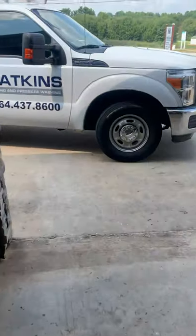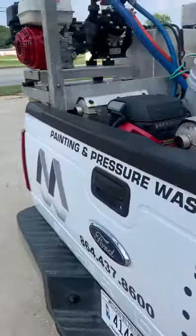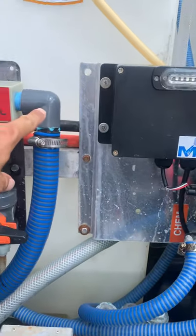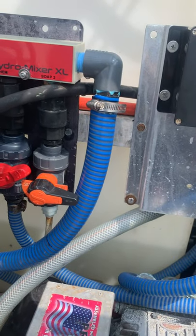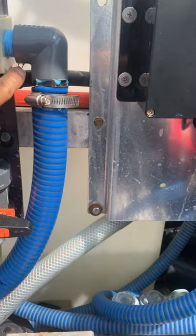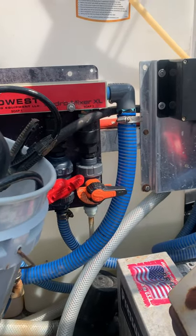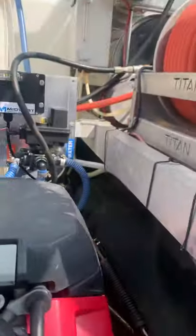We put a couple new hoses on the truck the other day. We just got back early today — it is hot enough to cook bacon on the back of the truck. We changed this main hose out because for some reason it was coming straight out and turning, causing it to collapse. So we put a 90 on it right there. With the blue stuff on it, I can see a drip right there — we just did it a minute ago. I'll have to pull that back out in a minute, but maybe that'll stop the collapsing.